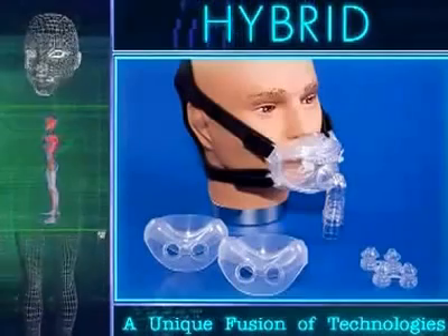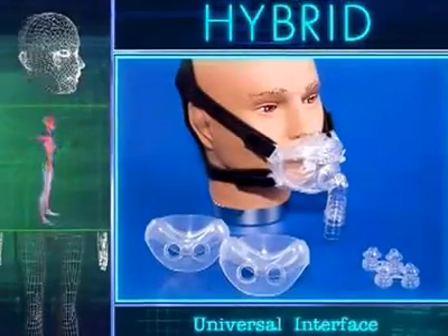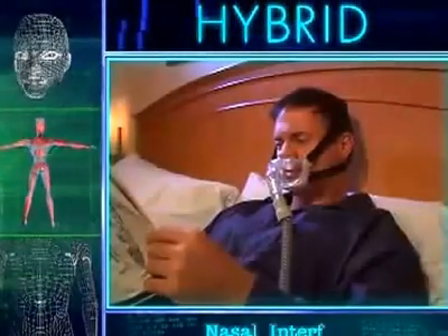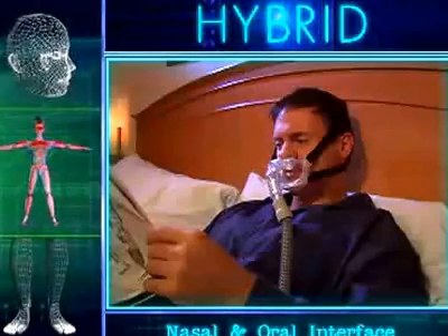The Hybrid Interface is a unique fusion of technologies designed to be a universal interface for all patients. This one product serves as a nasal interface, an oral interface, and a combination of the two.